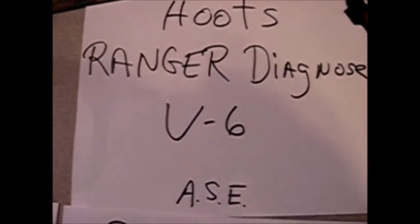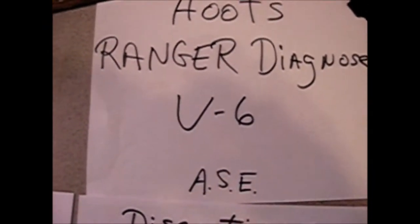We're going to have a slight introduction to Hoot's Ranger Diagnosis at a B6 engine. Hi, I'm Hoot.